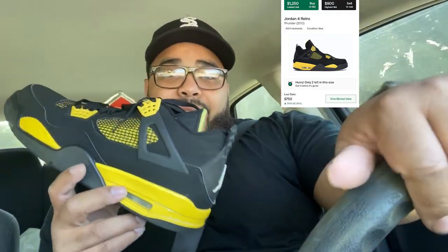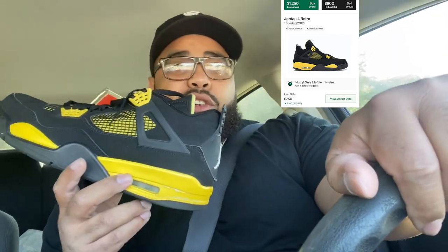I just got these Thunder Fours right here. If anybody knows how much Thunder Fours cost, I'll drop the price at the top. I got these for steel from my boy Stusa Kicks - a hundred dollars, my size, still got the hang tag, original box and everything. The paint is chipping and there's a crease - these have been worn heavily. But I'm taking them to Soul Stop to get them restored. I got a hundred dollar shoe and I'm going to turn it back into at least a 500-600 dollar shoe.